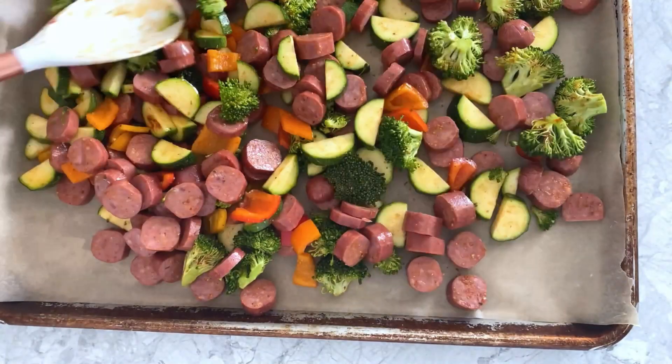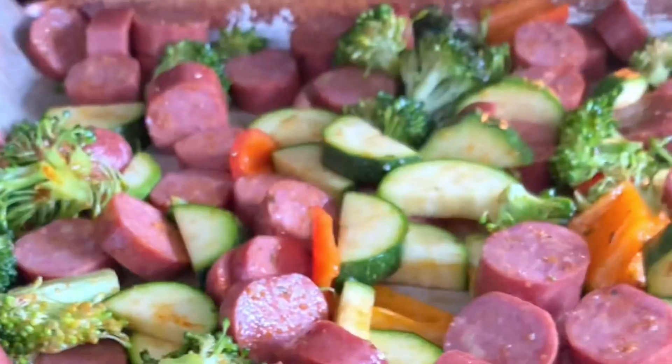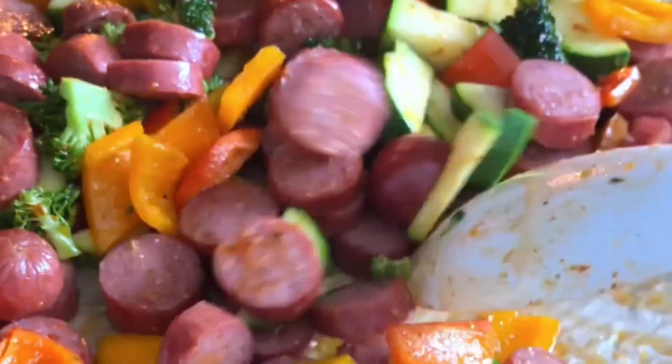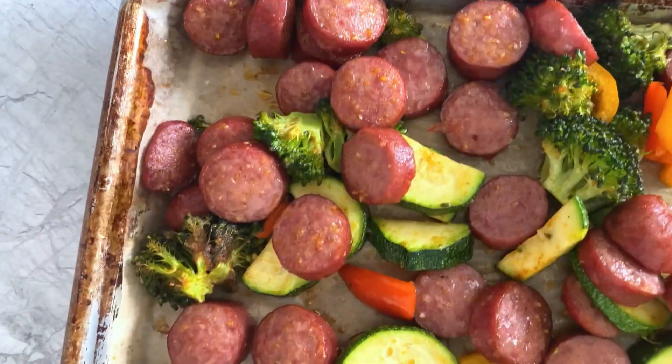Transfer that to a baking sheet and arrange it into an even layer before baking at 450 degrees for 15 minutes, stirring once about halfway through. You can also broil it at the end for one to two minutes for some extra crispiness, then serve and enjoy!